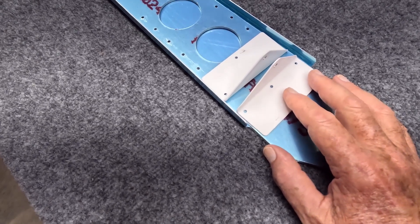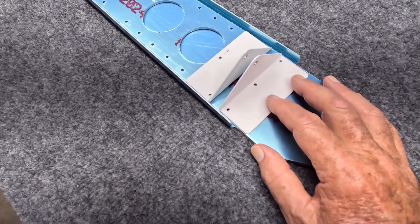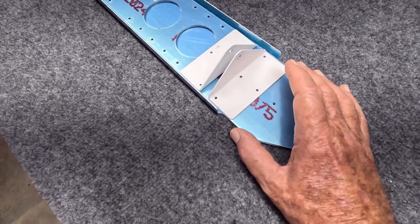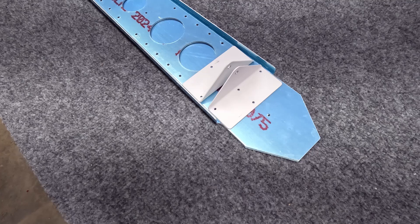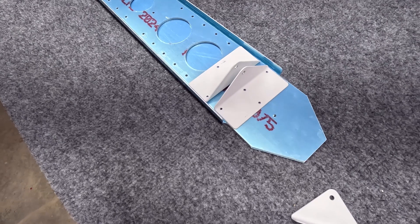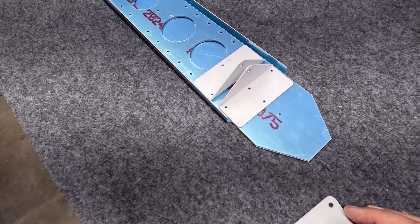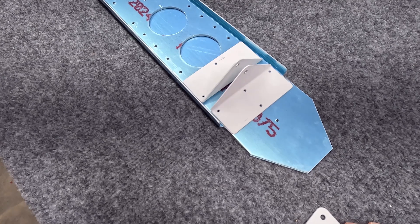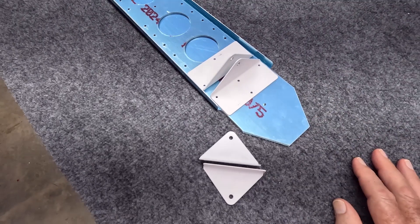Now these hinge pins are steel, powder coated, but I've scuffed them because eventually the aircraft is going to be painted and some of this might be visible. Rather than have these be white, I want them to match everything. It would be much easier to do the prep work on these now instead of after they're mounted and hard to get to.